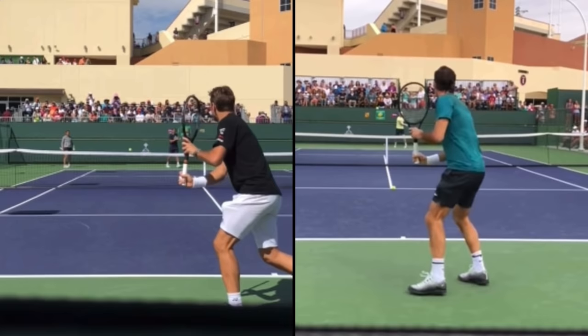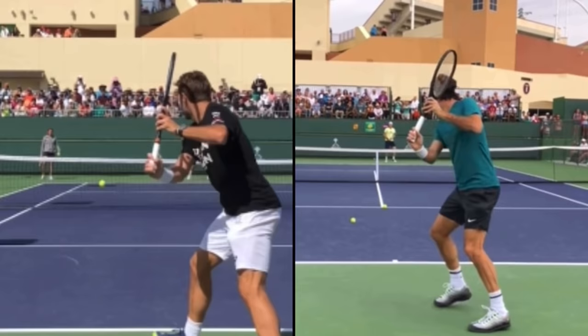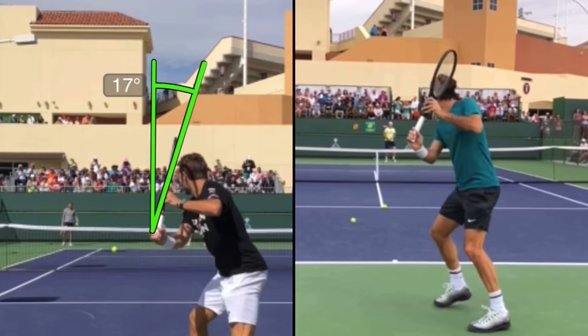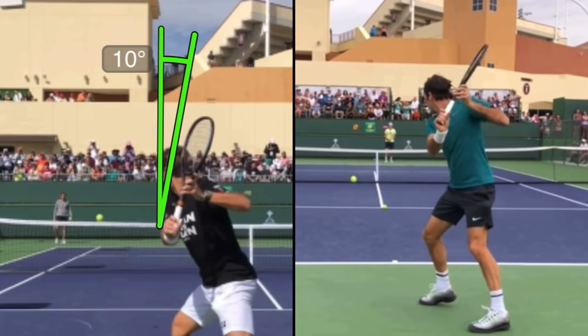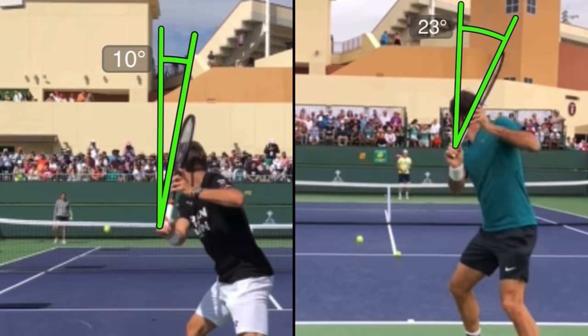Let's look at the turn. Right off the bat, I'm already liking Stan's turn better — not that Roger's doing anything wrong. When I talk about what I like better, it's all about what's easiest to copy as a recreational player. Drawing a line straight up and down, Stan's racket is about 10 degrees open. When we look at Roger, you can see how much more open his racket is — Roger's racket is facing more up, where Stan's racket is facing more over.